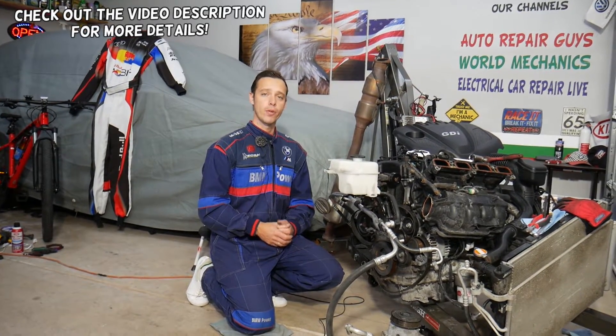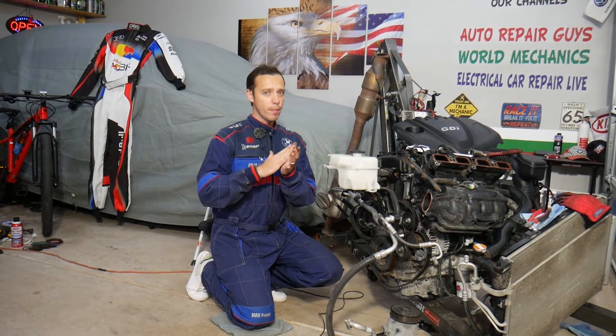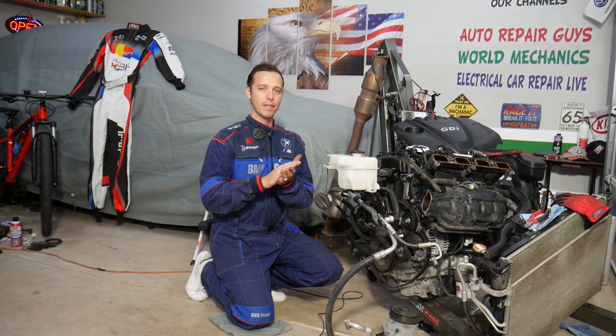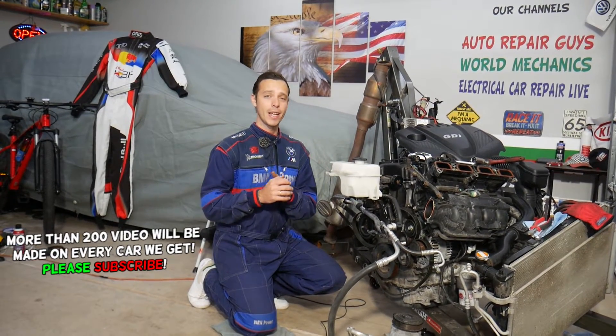Hey guys, welcome back to Electrical Car Repair Life. Thank you for watching and subscribing to the channel. Today will be a super helpful video for any of you with a Hyundai Santa Fe. If you remove your throttle body and see quite a bit of carbon buildup on the back side, or you remove the intake manifold and have a lot of buildup on the intake manifold or the intake valves, stay with us.